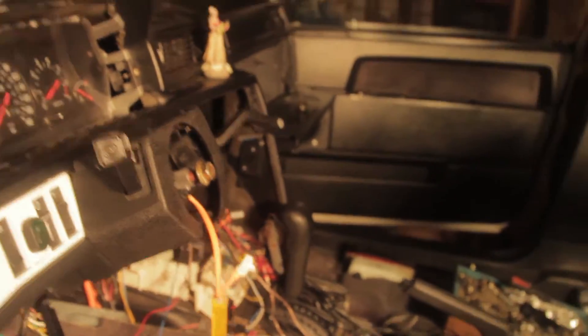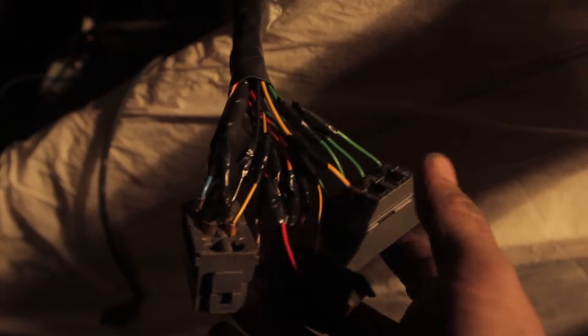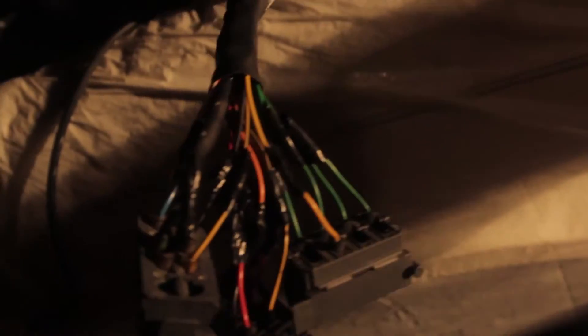I just finished soldering the connectors that I messed up pulling them out of the wagon. They're all taped up — I soldered these. I couldn't get them to unplug when I tried pulling the harness out of the wagon, not realizing I'd actually need this harness, so I just cut them all. Bad idea.